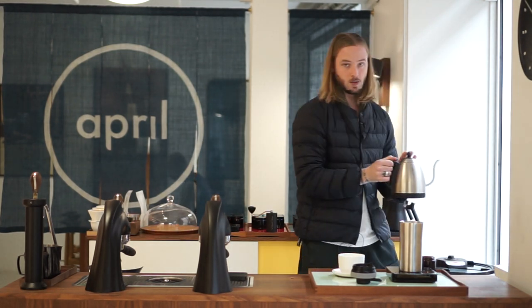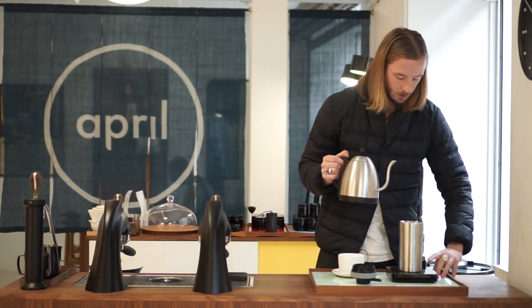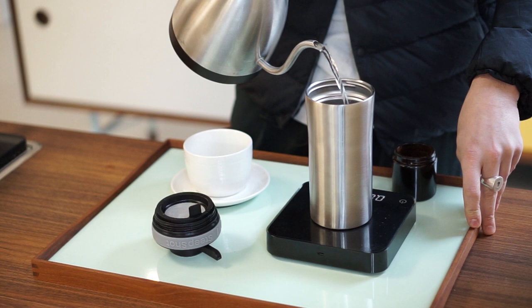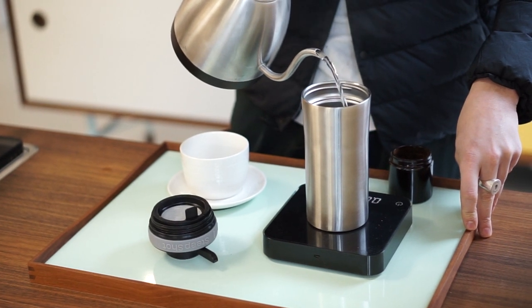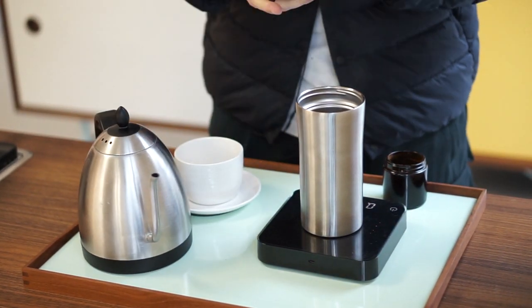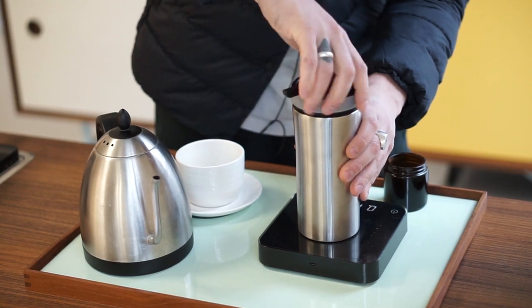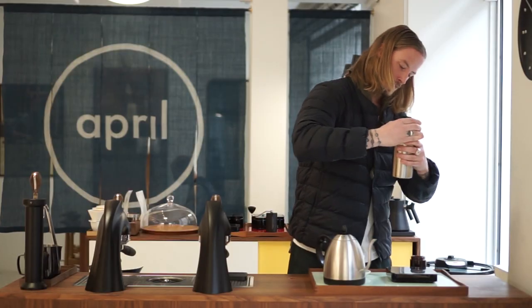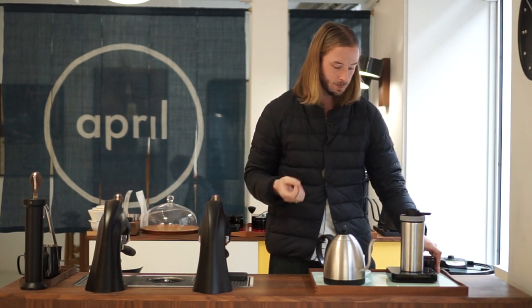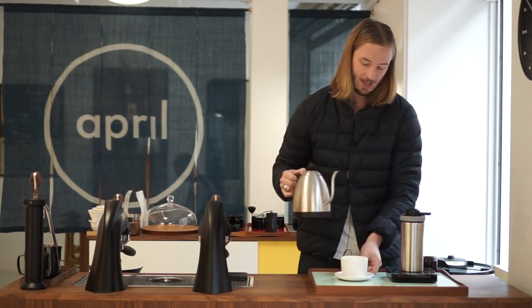The water is at 100 degrees Celsius — the highest possible with the kettle. We start the timer and pour very aggressively. Up to 200 grams — that took nine seconds. Screwing on the lid and tightening it, not too much. That's at 20 seconds. Now I'm going to let it sit until 50 seconds for a 30-second steep time, then flip it over and see what happens.